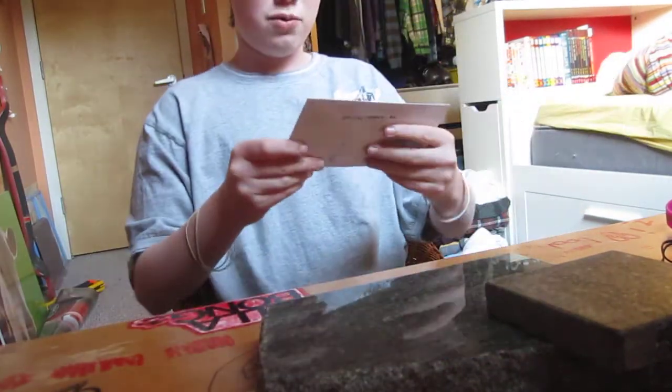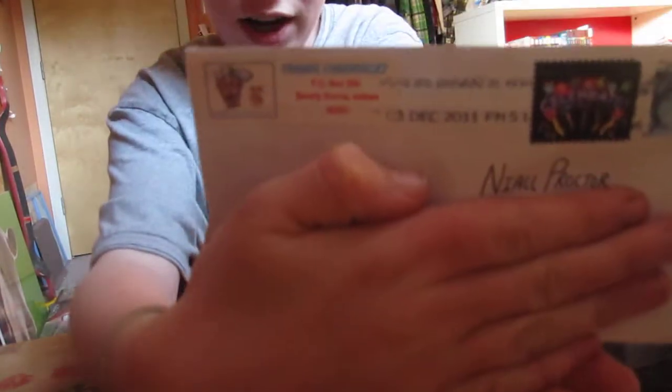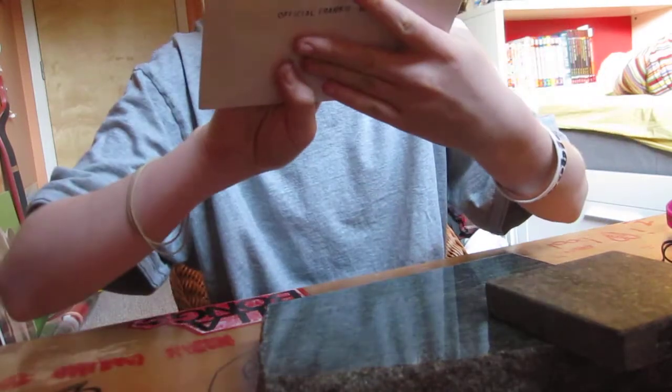What up guys, I just came home from school and got myself Franky Mail. There's my name right there. Official Franky Mail. It's got the little — that's actually pretty sick — Frankie Fingerdex.